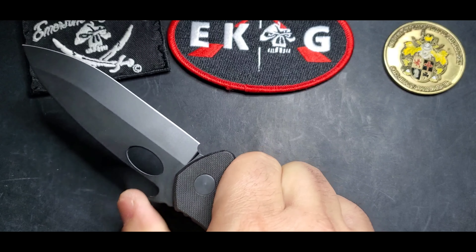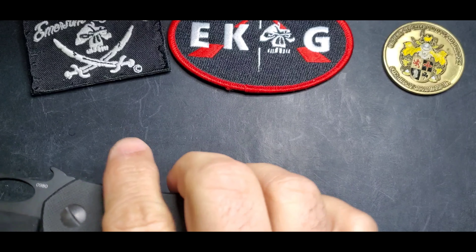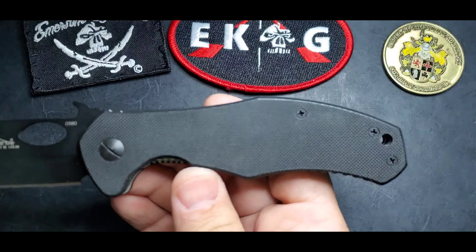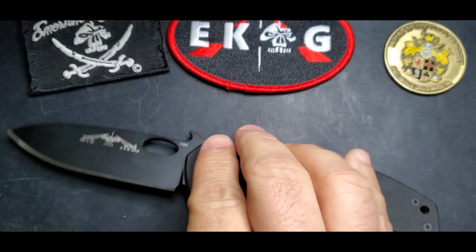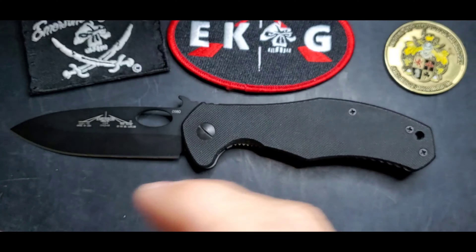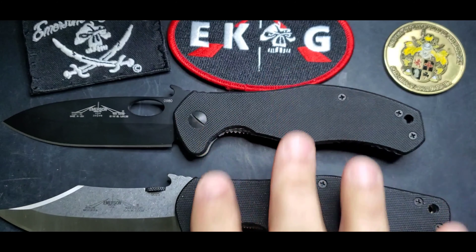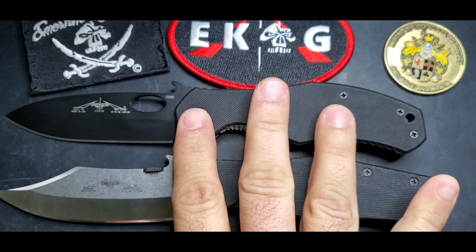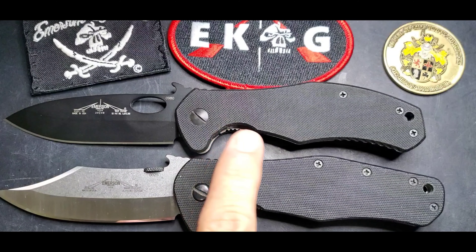That finger guard allows you to have perfect points of reference when you're holding the knife in a front grip. At least in my case, that's one of those things I love about Emersons — it tells me where I'm at. So great ergonomics on the handle.